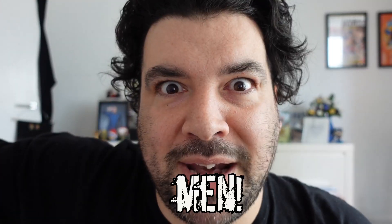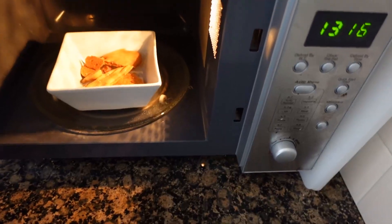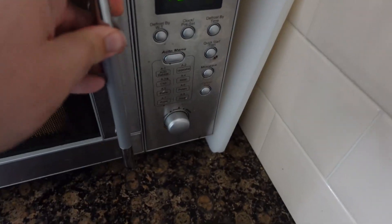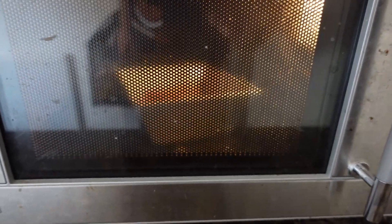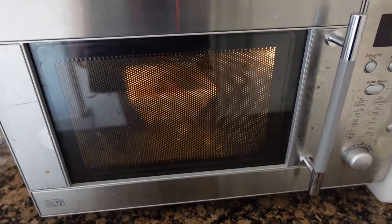If your gingerbread men are too hard, just put them in a bowl or on a plate in the microwave for anywhere between 20 to 30 seconds, then let them settle for about the same sort of time.